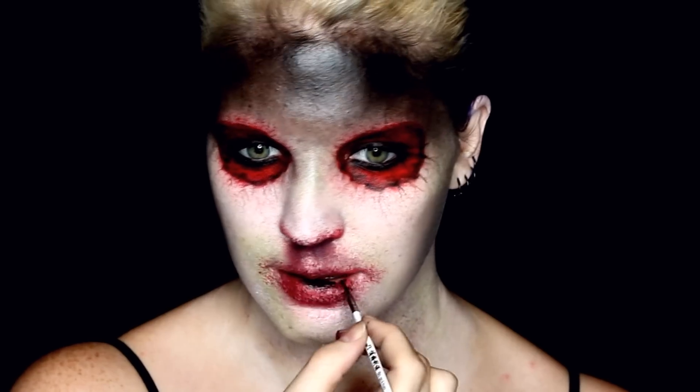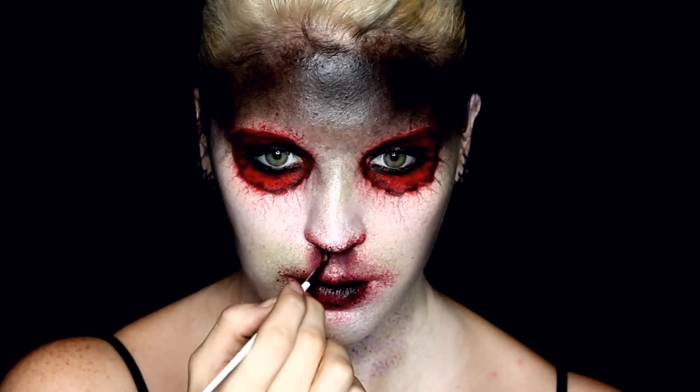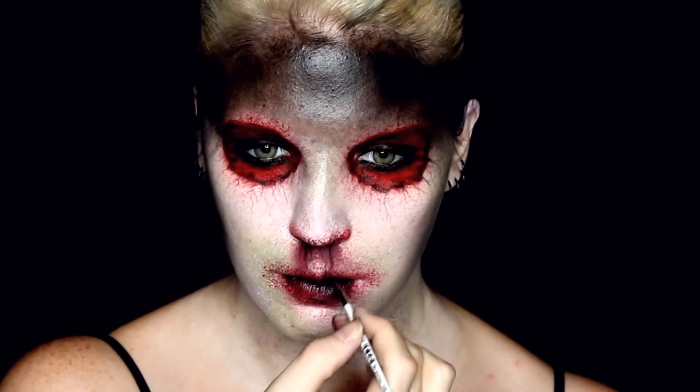I used a bit of the black cream makeup as well, just to darken the inner area of my lips and add some extra shading under the nose.